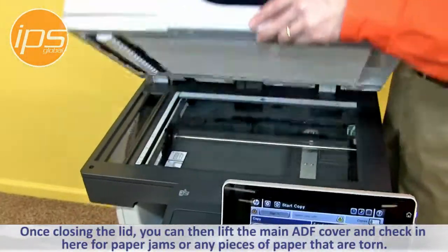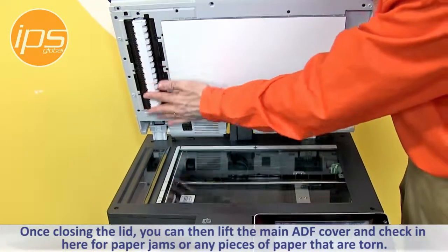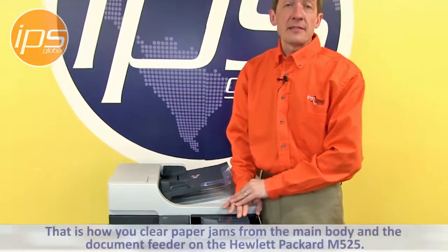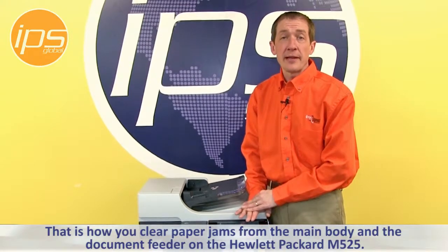Once closing the lid, you can then lift the main ADF cover and check inside for paper jams or any pieces of paper that are torn. And that is how you clear paper jams from the main body and the document feeder on the Hewlett Packard M525.